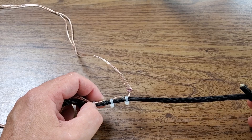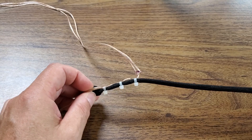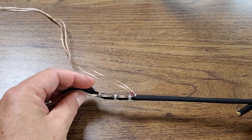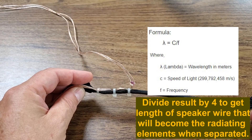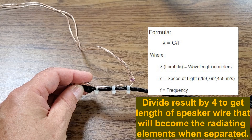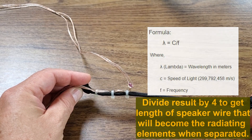Let's take a look at how I put this doublet antenna together. I first decided that I wanted my lowest frequency of operation to be 7 megahertz. Running a quick calculation, it turned out I needed two 35-foot legs of this doublet antenna.